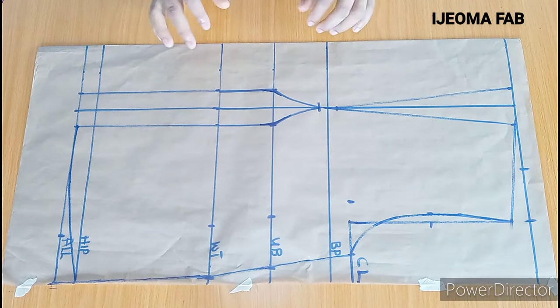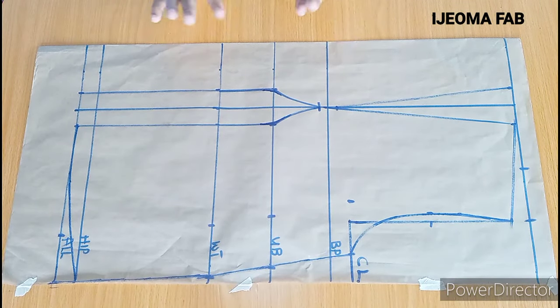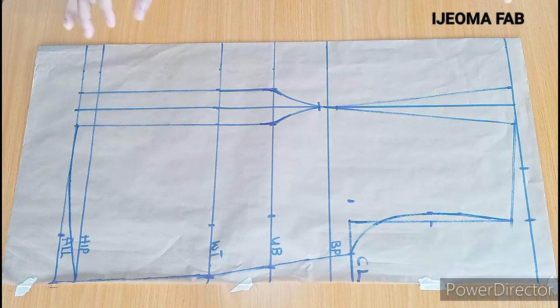For the neckline, I'd advise you cut your panels, join them together, and then decide the type of neckline you want. Our front panel is ready and the next thing is to cut it out.